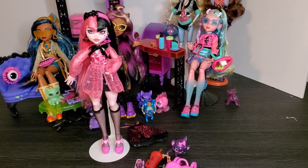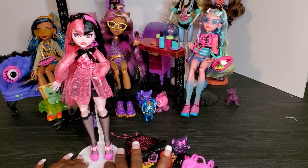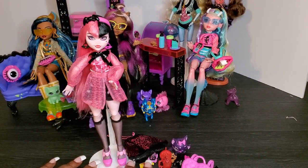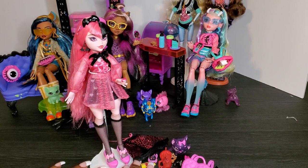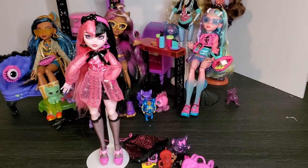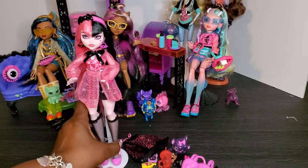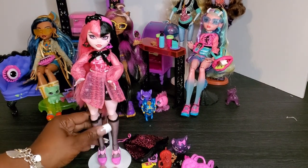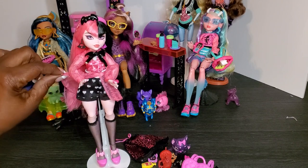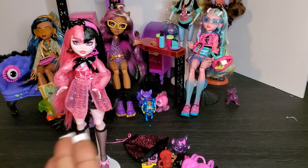Let's start with Draculaura first. Now that I have Draculaura out of the box, I'm very pleased with what she looks like. I love the fact that she is a curvy girl — she's got a curvy body — so I'm absolutely loving that. One of the things I immediately love about her is that she still has her Draculaura look but she is a curvy girl. Look at Draculaura's little hips with a little dip!